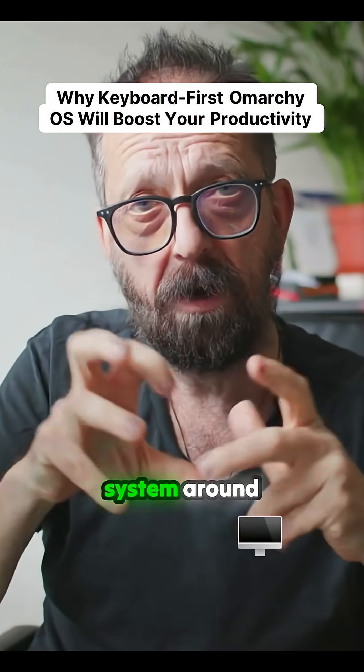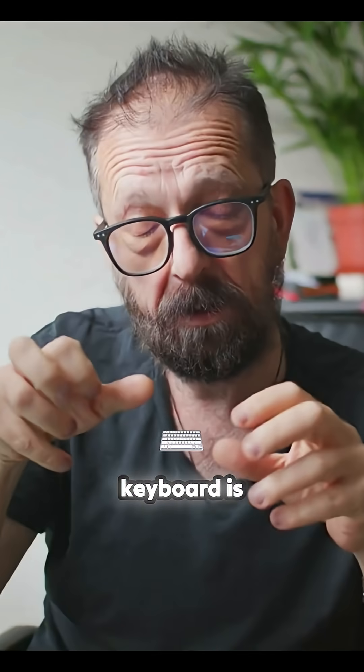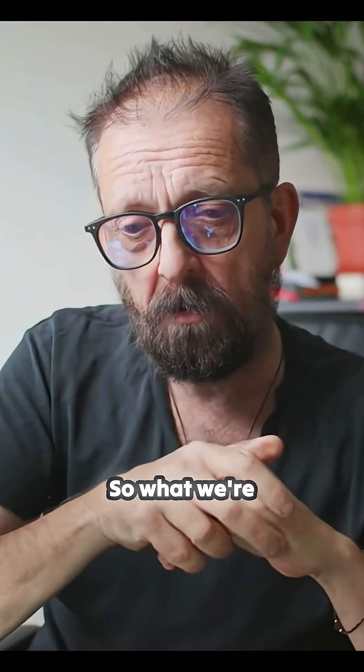They built the whole operating system around this premise where using your fingers to do stuff on a keyboard is quicker — and it is, it's miles quicker to do it that way. You just need to learn it.